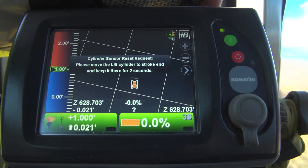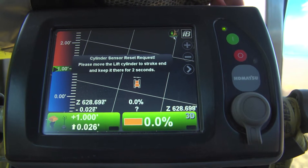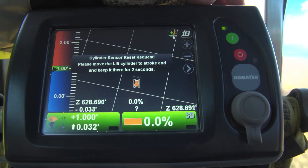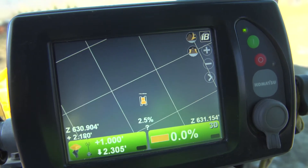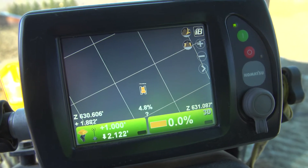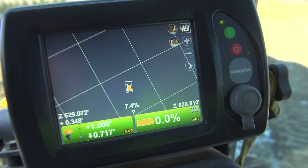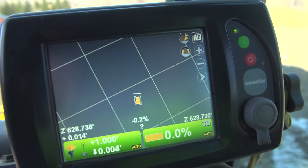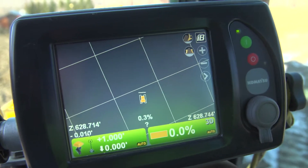The blade's not moving very much in simple grading — it's moving very slightly. Compared to cut and carry, the blade moves a lot more aggressively to cut through that heavy material that you're carrying for a long distance. So as you can see on the monitor, the machine's got to go 2.23 down. We're going to drop the blade and put it in fully automatic. We bump the blade, and now the blade's taken over — it's following the project file to the surface.